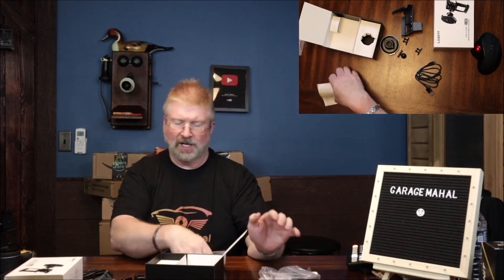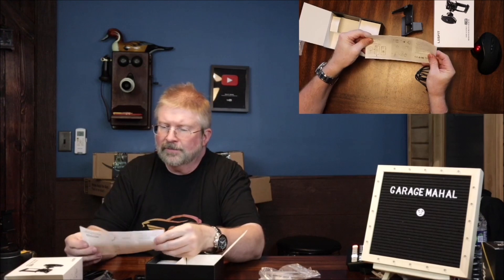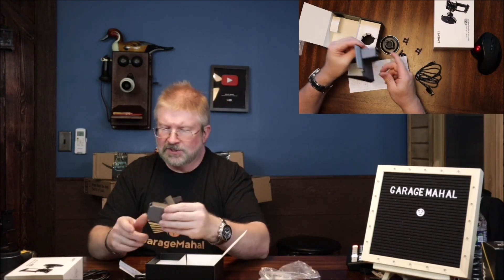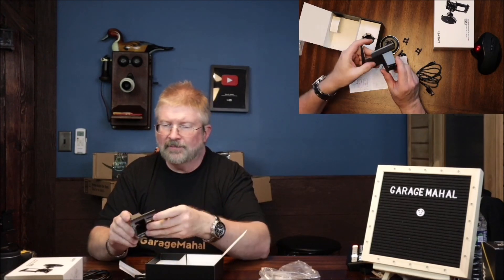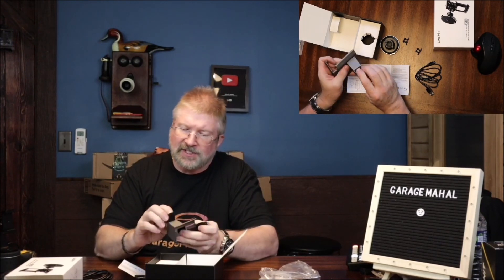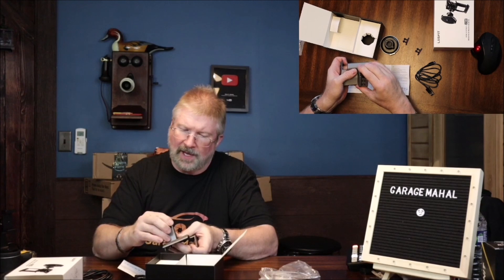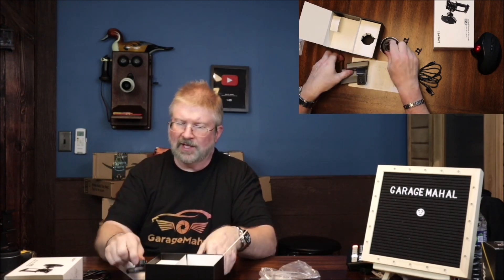Let's open up the directions and see how they want this to work. So basically this piece is set for the Model 3 — I'll show you how that mounts in the vehicle. And then you have the slide piece that slides down into this, and this is what's going to basically hang on to the holder.